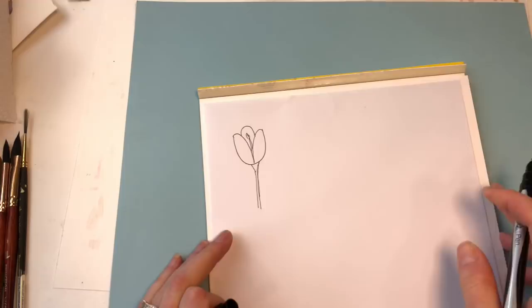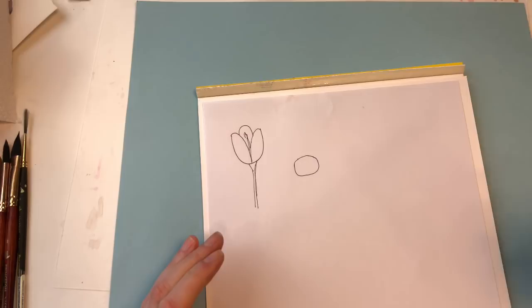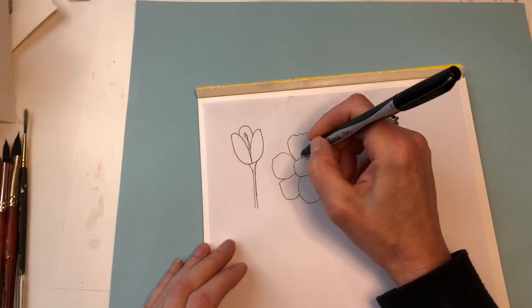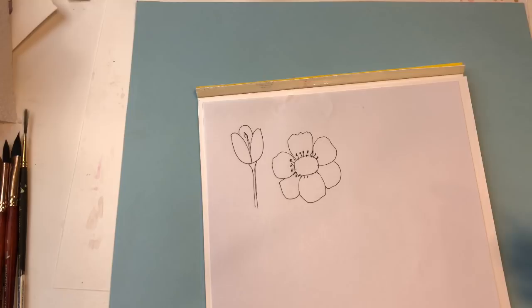The anemone is kind of like an oval center. I have an actual tutorial on this on my channel—scroll back and look at the flowers and you'll see it. Just kind of go like this with little petals that overlap and underlap. What makes it special is when you paint it and get those little knobbies that go into the center—that really makes it differentiate from just a regular petal flower.